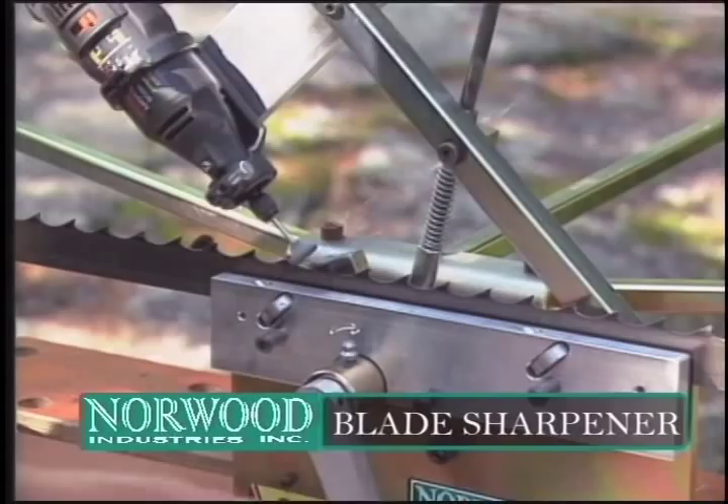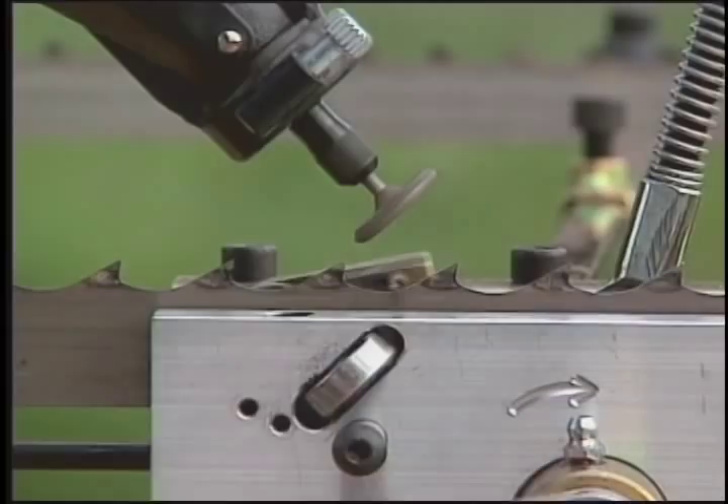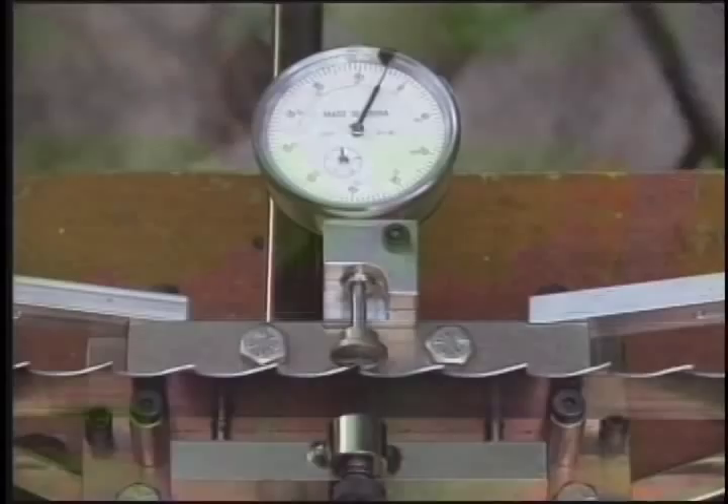Keep your blades razor sharp with the semi-automatic blade sharpener. The sharpener maintains tooth shape and restores the sharp tip for accurate sawing. It clamps in a bench vise for fast setup.